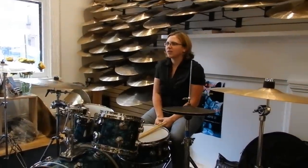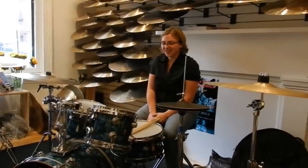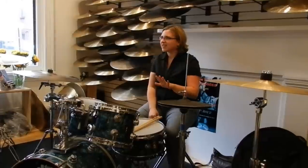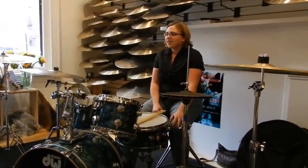More so in graduate school, I was practicing at least two to six hours a day. And playing a variety of instruments — it wasn't just drum set, but drum set, marimba, vibraphone, and a lot of other instruments.